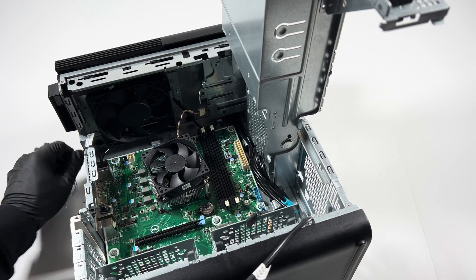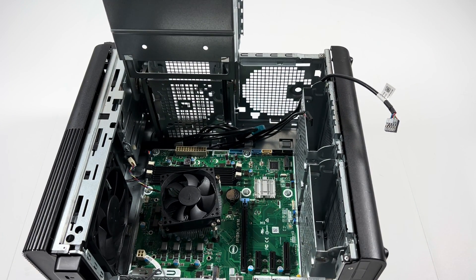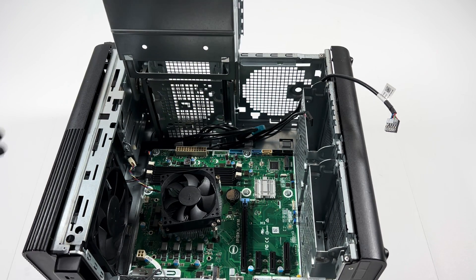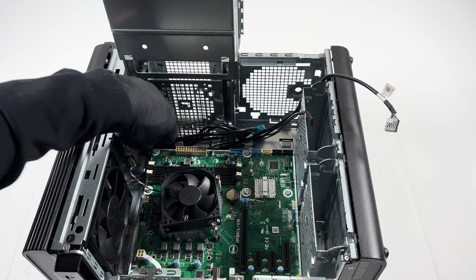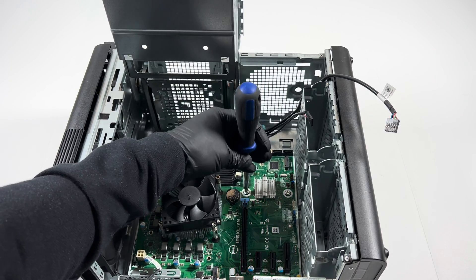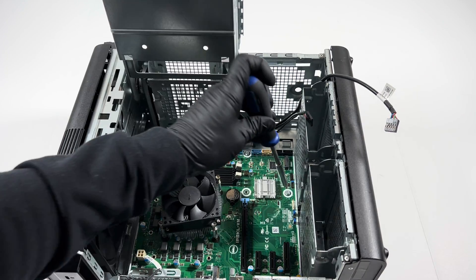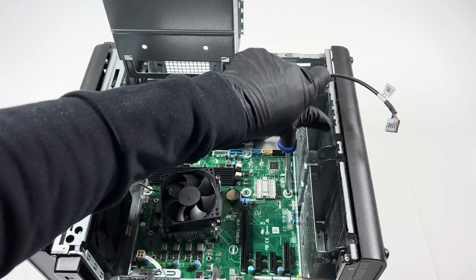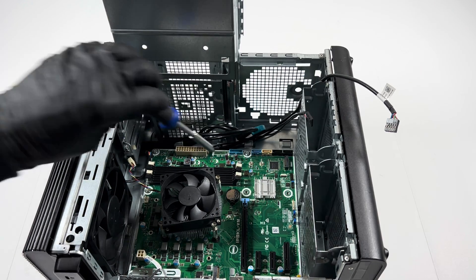Starting from the bottom — one, two, three, four, five, six, seven, eight — eight screws that you have to remove from the motherboard. I'm using my left hand so you guys can see better; using the right hand would block the view.